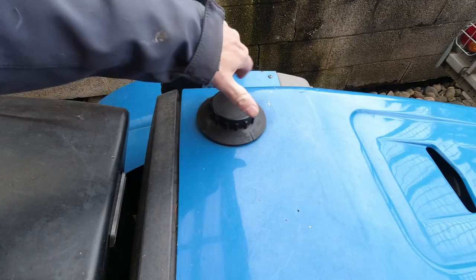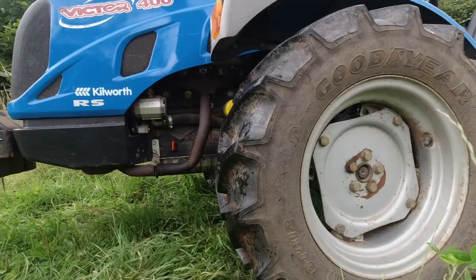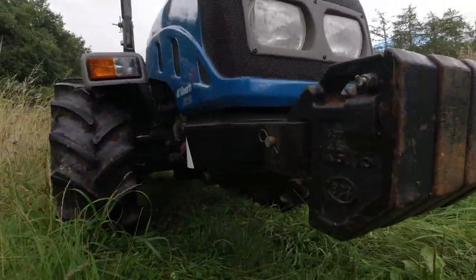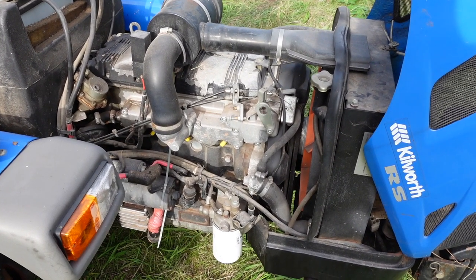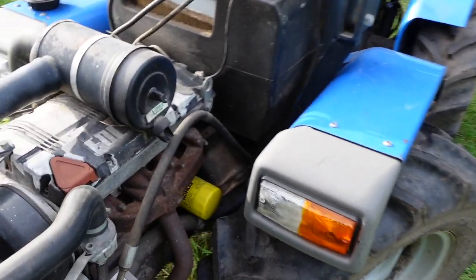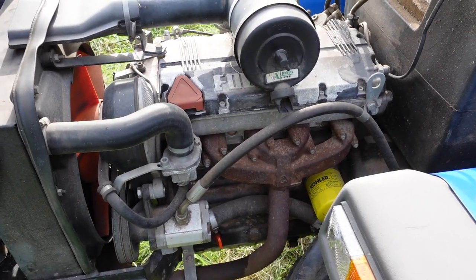This is the diesel tank where you fill it up with diesel. This is the little engine — the 1.4 litre four cylinder Lombardini engine, liquid cooled. There's no turbo or anything like that on this; it's a really quite straightforward little diesel engine. Quite popular — they tend to use these engines a lot in mini diggers and those sort of things. Fairly simple to maintain, just regular oil changes.